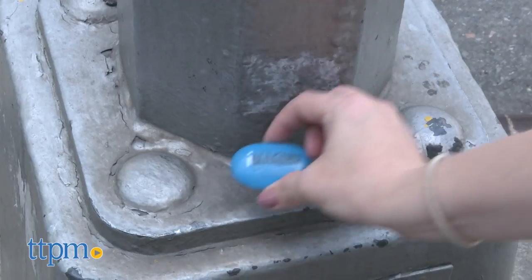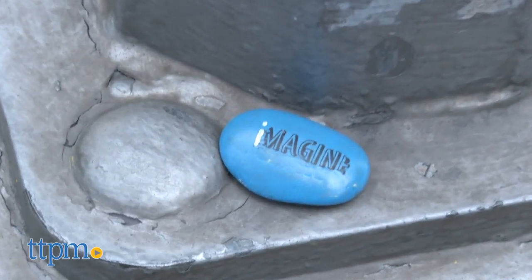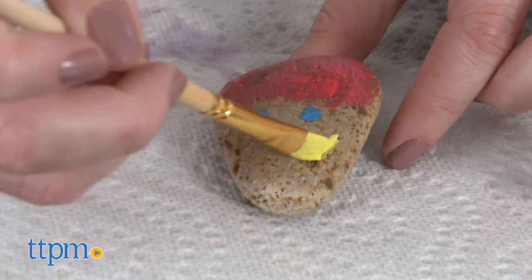Hi, I'm Laurie from TTPM, here with the Hide and Seek Rock Painting Kit from Creativity for Kids. This creative painting kit is based on the trend of hide-and-seek painted rocks started by the Kindness Rocks Project.